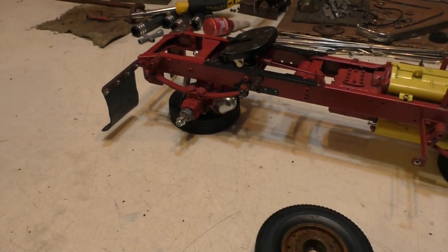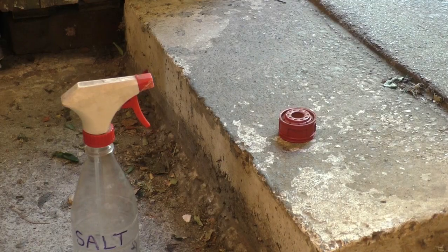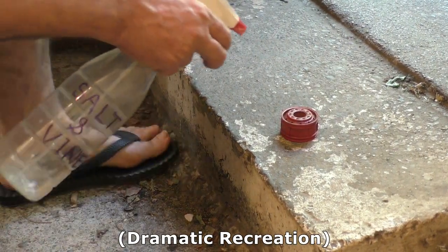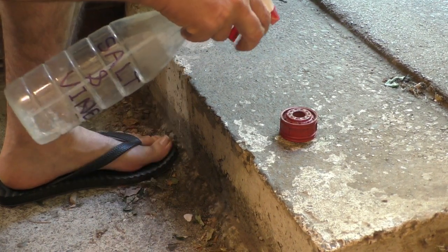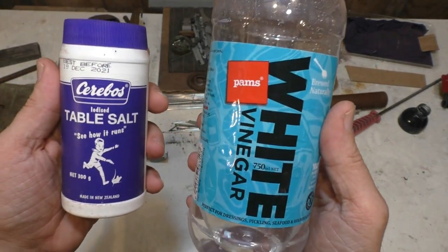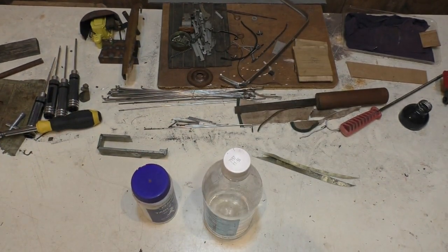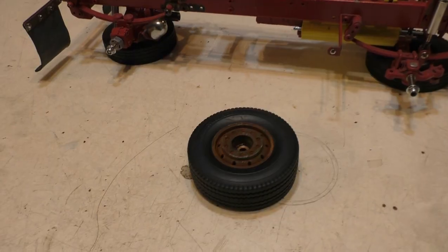And then after the paint dried enough I sprayed the rim with rust activator, which in my case was kitchen variety table salt and white vinegar. You get it in any kitchen generally if you go and have a look in the cupboards. No itches, no acids — just simple stuff.